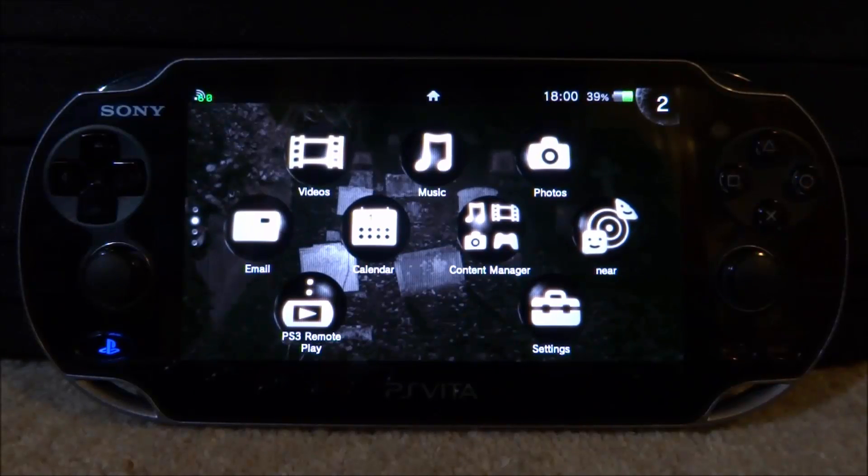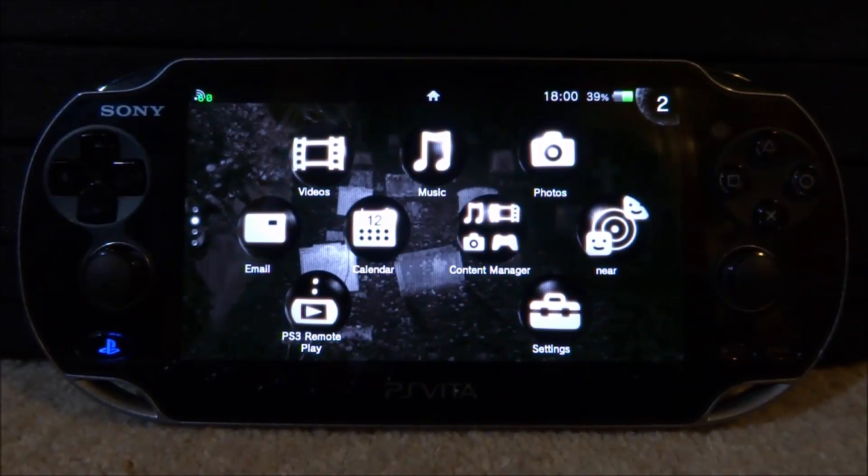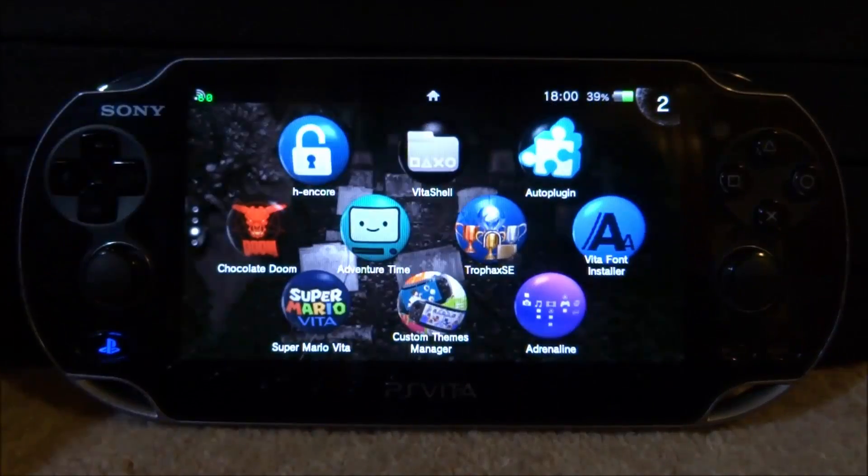So it's kind of just like a homebrew app store and it's got loads of plugins on there that you can just install in like one tap. So if you guys want to get this app...